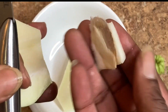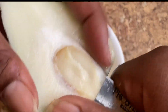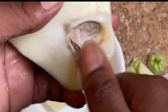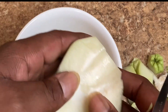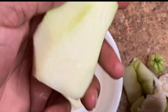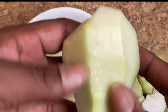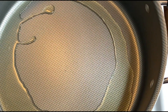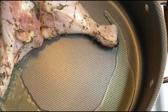Once you've removed the pit, you can cut the cho cho however you want. I chose to dice it. After removing all of the pit and everything like that, just go back over your cho cho and remove any excess skin.